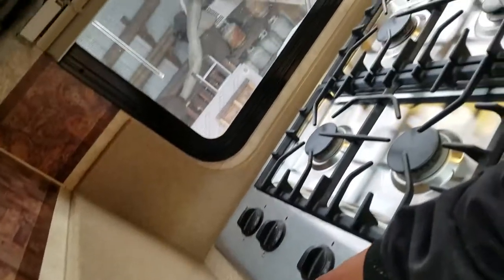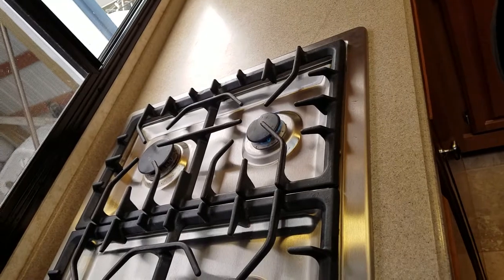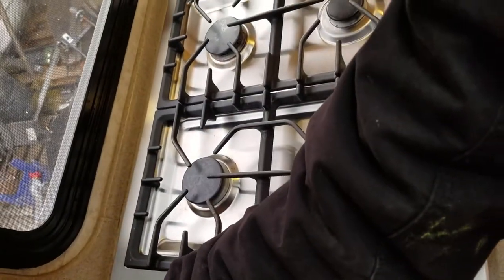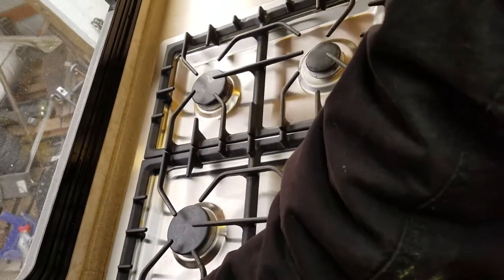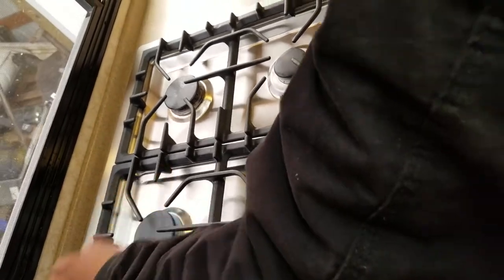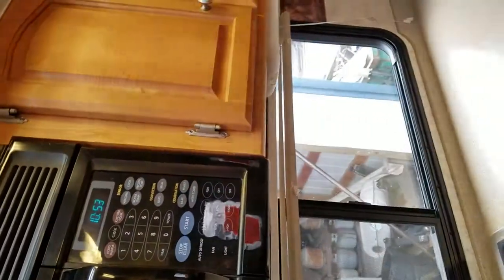Over here we'll need the stove. You guys took all the aluminum foil off there for the cleaning of it. There you go — it is a convection oven. That's nice.